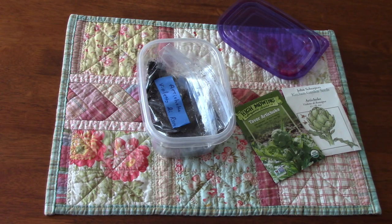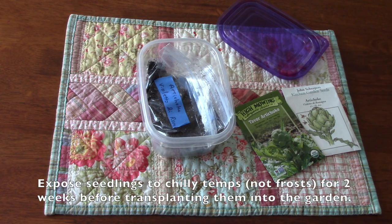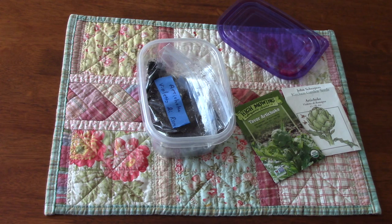The other half of the process involves exposing the seedlings that you're getting close to transplanting out in the garden to chilly temperatures — but not to frost — for two weeks before you actually plant them in your garden. And once again it makes them think, 'I've been through a winter, so this year I need to produce artichokes.' I know this all sounds crazy, but it actually works.